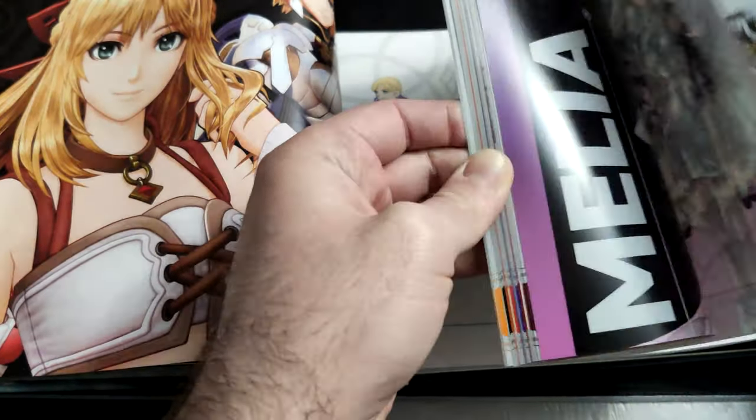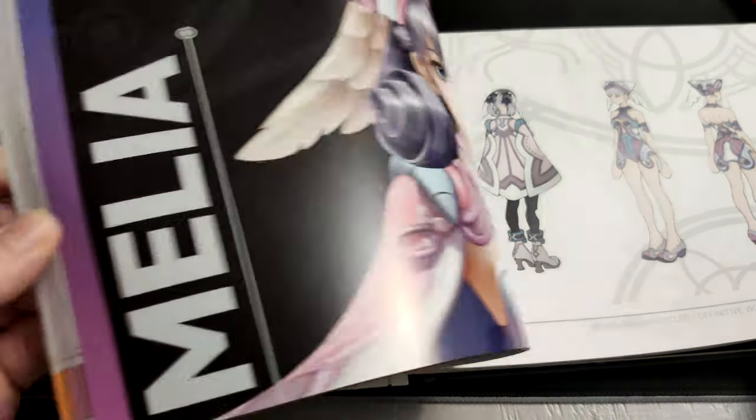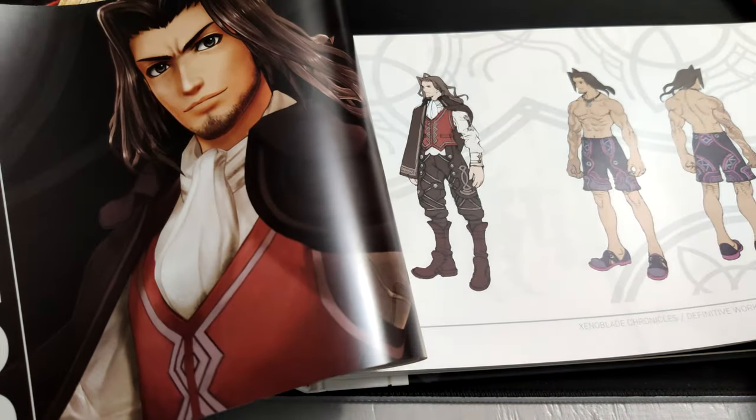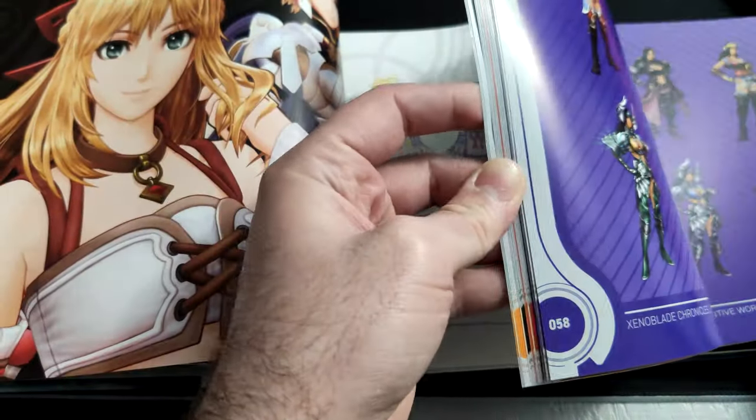So I'm going to go ahead and shut up and let you guys enjoy the rest of it. As you listen, you will know 'our names' from the Xenoblade Chronicles soundtrack. Let me know what you guys think. DownPhoenix out.